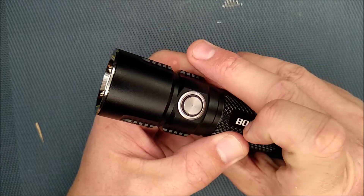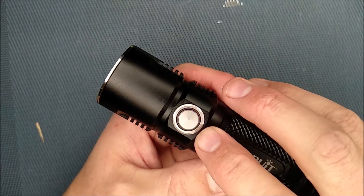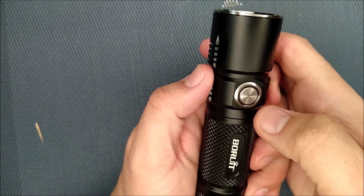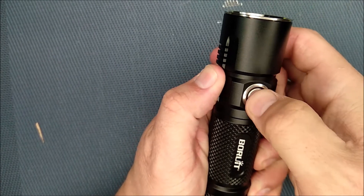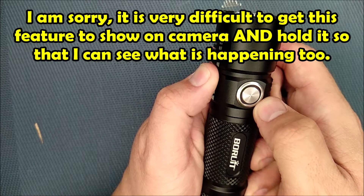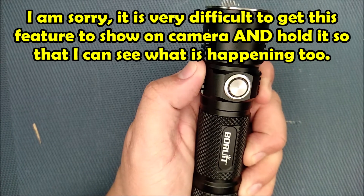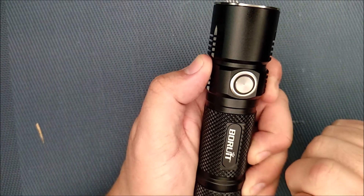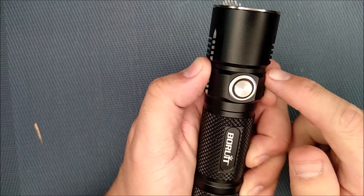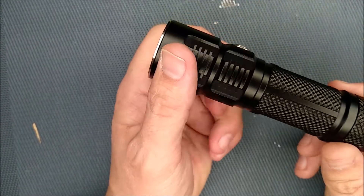Let's try the triple-click voltage check. One, two, three — three green flashes. Let me do it again so I can count the red flashes too. One, two, three — three green; one, two, three, four, five, six, seven — seven red. So that reads 3.7 volts, which is correct because this is a fresh battery. Once the voltage drops you know you don't have much power left, but you can always check with that triple click.